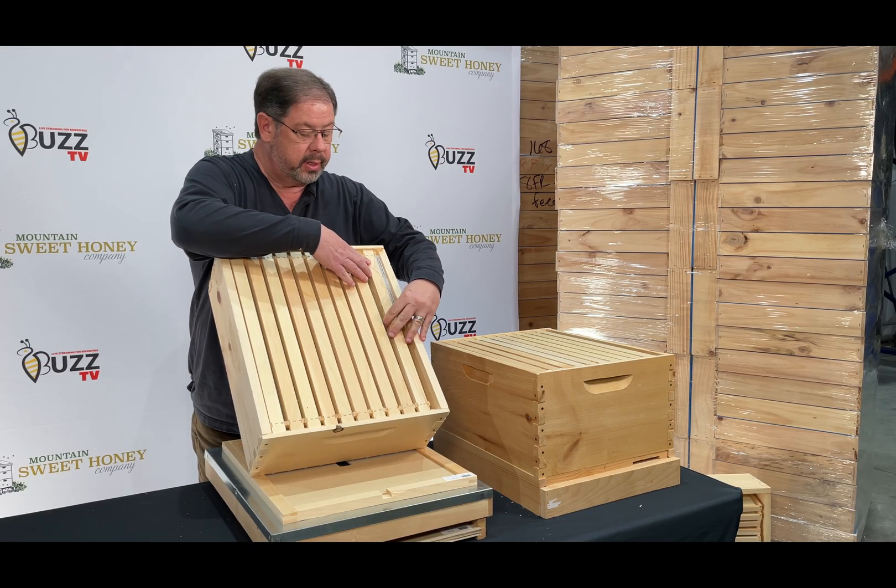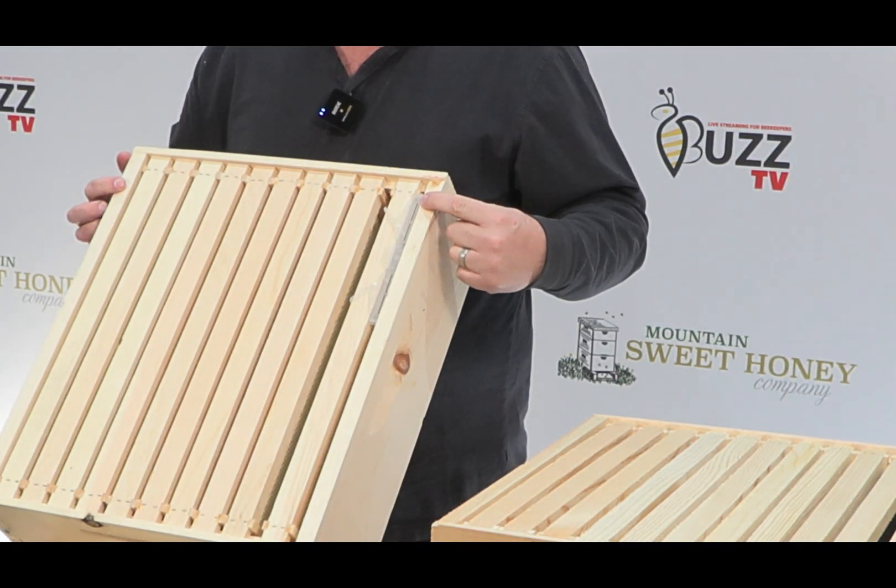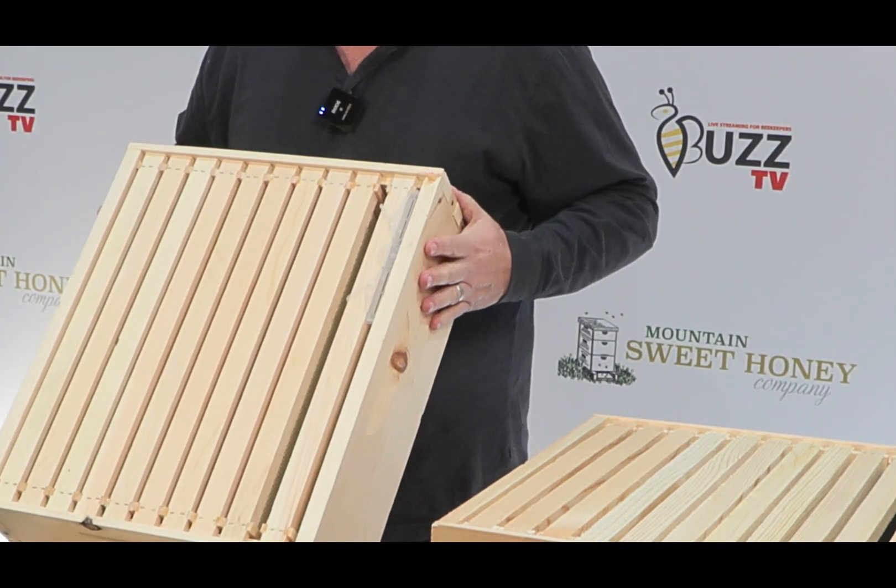It just clips on to the frame, and then we move the frame all the way over to the side. And that's how you use a beetle gel.